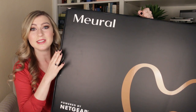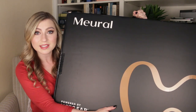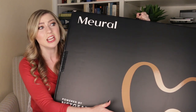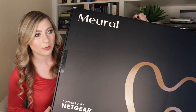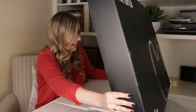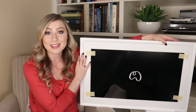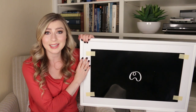This is called Mural, powered by Netgear, and it's basically a large art installation. I'm really excited to open this because I want to see how it works. From what I've seen so far it kind of blew my mind. Here it is — I'm going to demonstrate how it works. This thing is so cool and I love the frame it comes in. We're going to connect it to Wi-Fi.